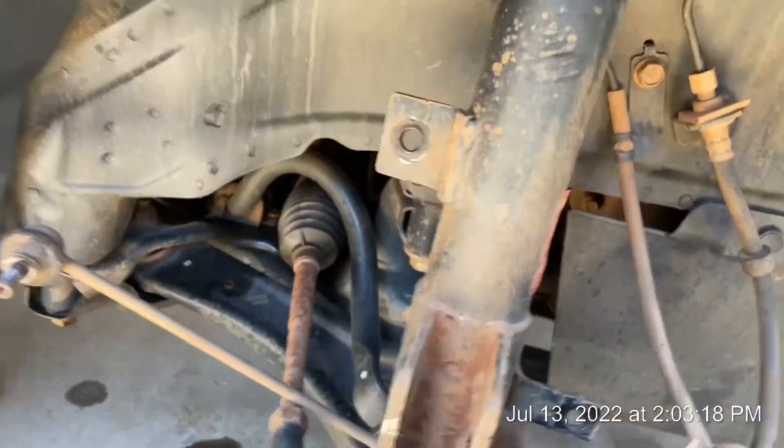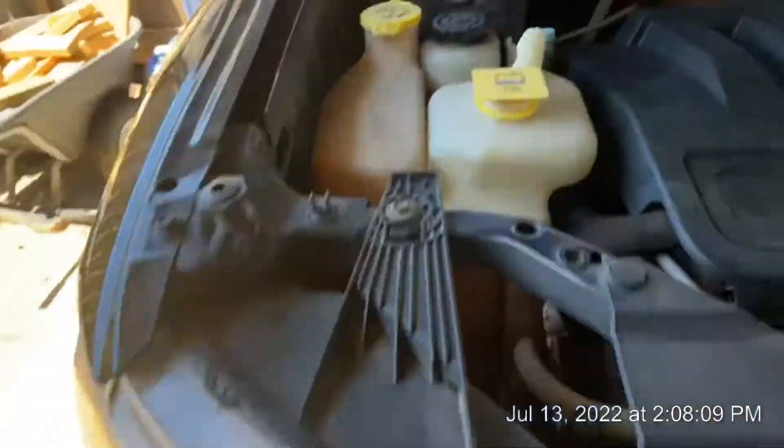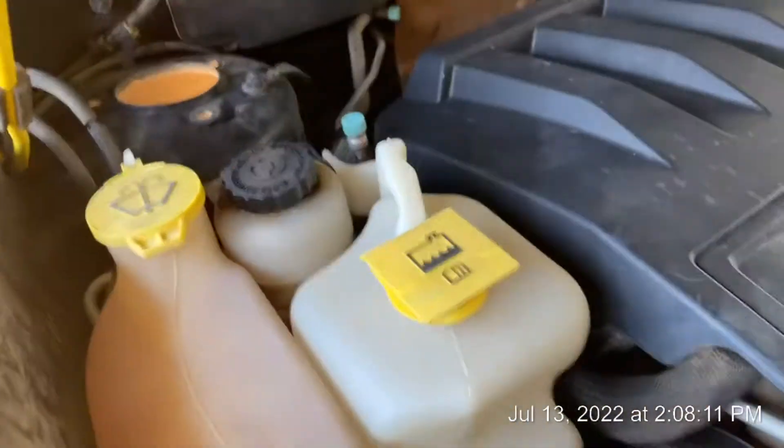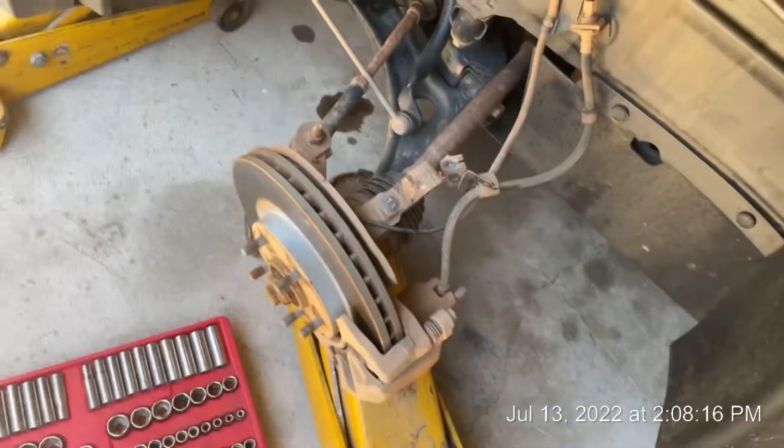Now just take off the three bolts on top. Anytime you have something jacked up with the wheel off, put your jack stand — I've had a couple times where the car fell off the jack and the jack stand saved my ass. Be safe. I got it off — it's just them three bolts. Hold on to it as you undo that last one or else it's going to drop.